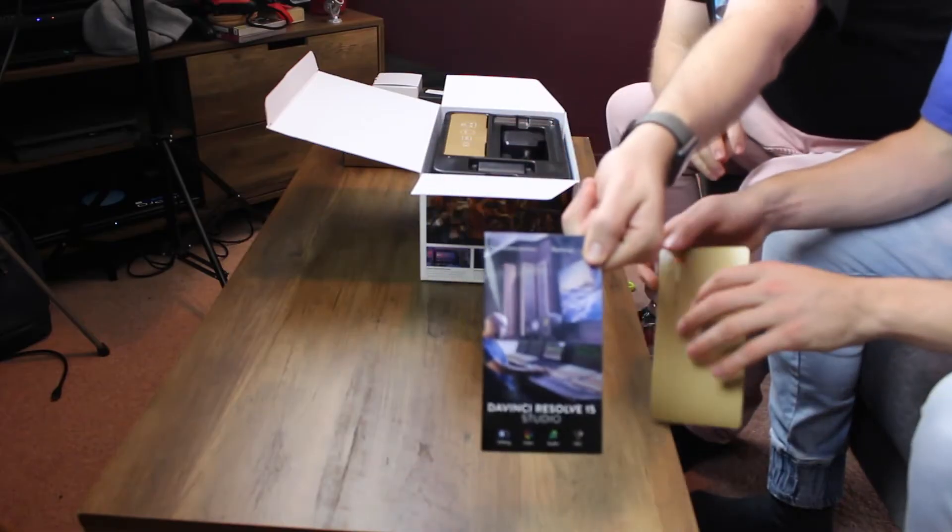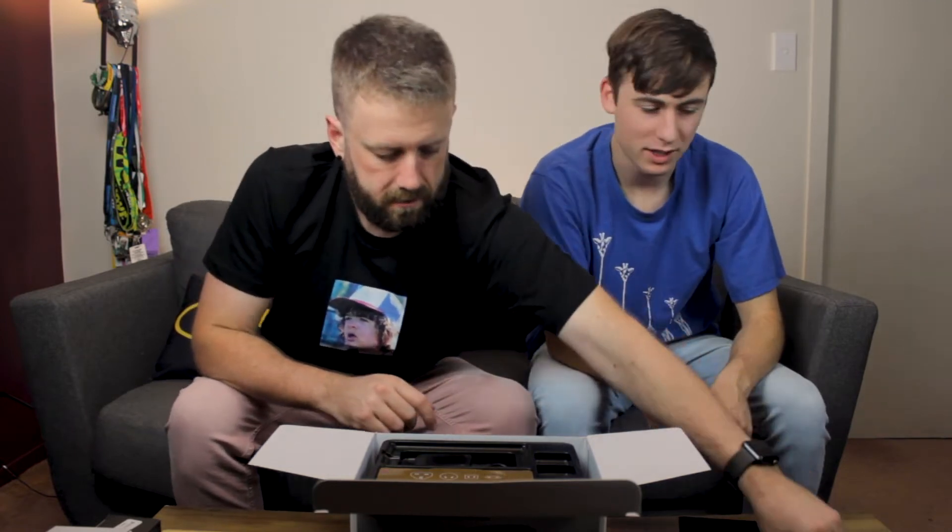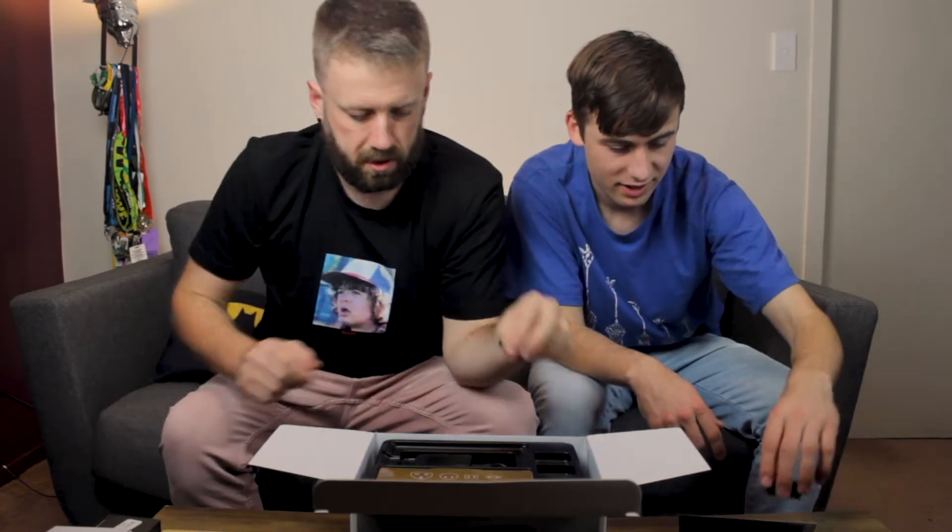And you get your free copy of DaVinci Resolve 15 Studio. It comes with a battery as well. We've got three batteries total — we bought an extra two batteries because apparently it chews through them in like 30 to 40 minutes. But it actually comes with one as well, so we're going to be well set up. Three batteries, which is cool.